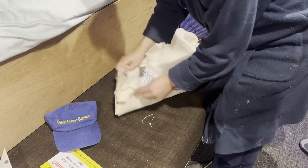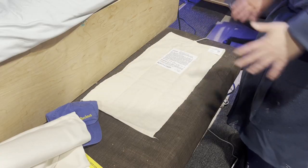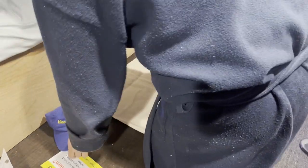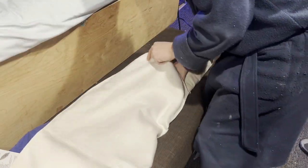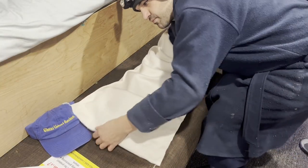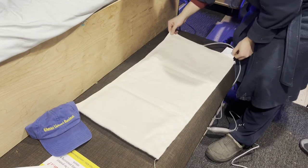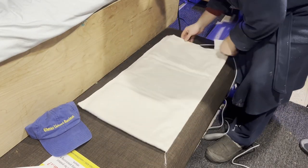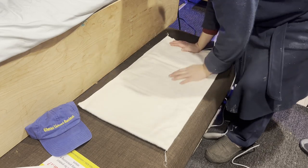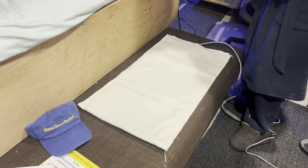I'm guessing you'll want to fold this into a U shape and slip it in here. I'm not going to do that right now because my back hurts — this is just the unboxing review. That's the finished product: the heating pad inside the fleece cover that you apparently have to use, since the instructions don't say it's optional.